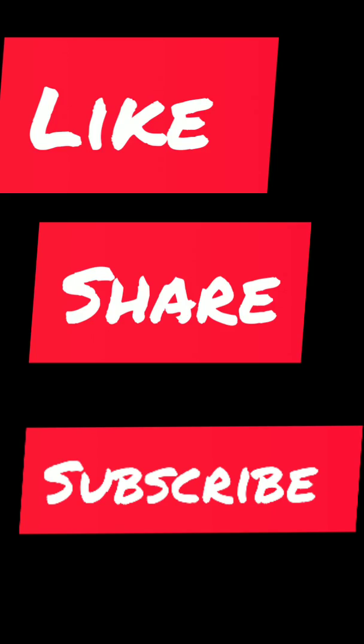Thank you for watching my video. Please stay at home and be safe. Please like, share and subscribe to the channel.